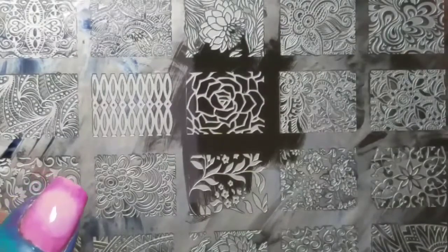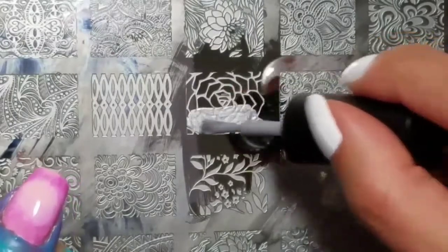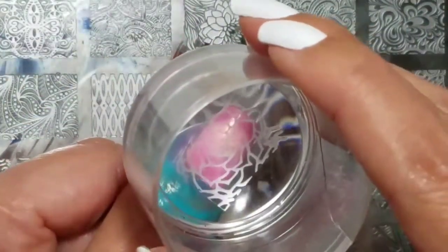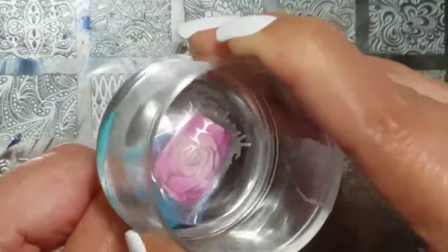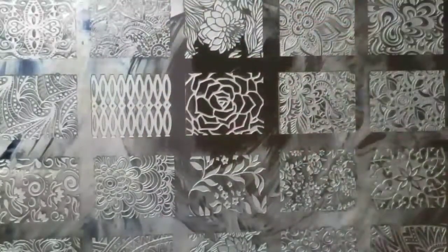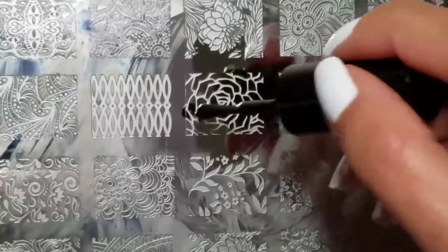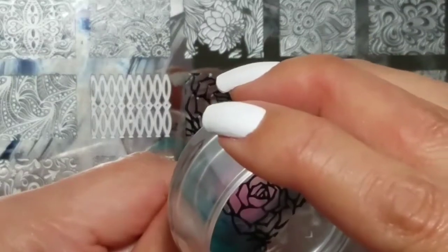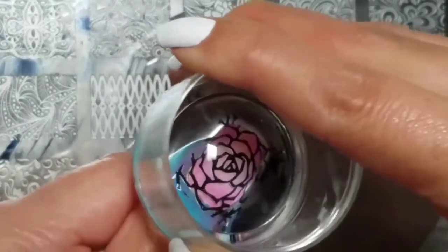So I'm just going to do a quick double stamping here. First with the silver — scrape on and stamp. Then clean on my lint roller, clean the image real quick to make sure there's no lint fibers, go in with black, scrape, and line it up and press down.